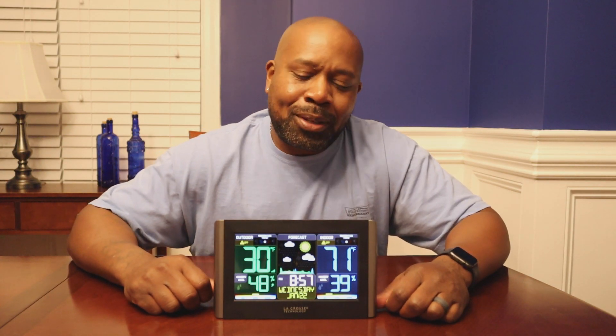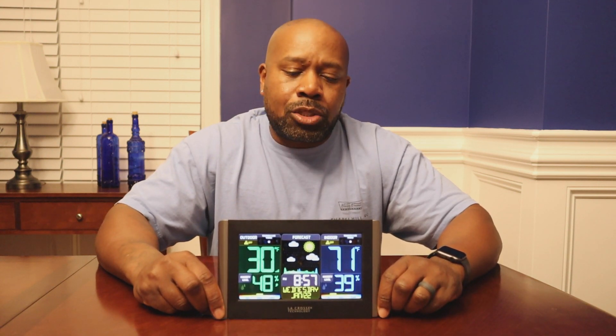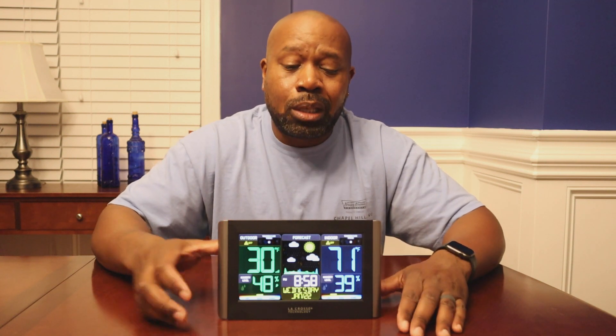What's up everybody, it's Jay with Amped on Info. Today I wanted to come back and do a follow-up review on my weather station. This unit is made by LaCrosse Technology. In my original video I did the unboxing as well as the initial setup, and my plan was to do a follow-up review approximately a week after everything was set up. It's been about three weeks, so I still wanted to come back and give you my opinion on this weather station — whether or not it's a buy, or kind of in between.